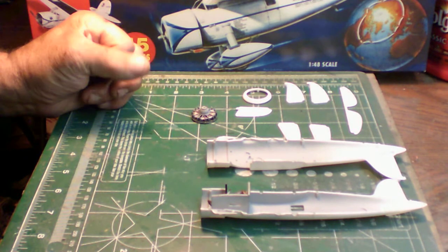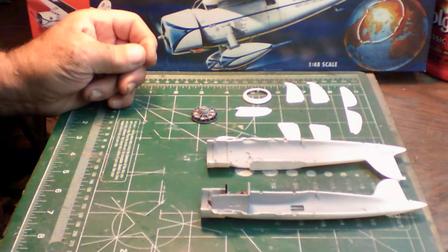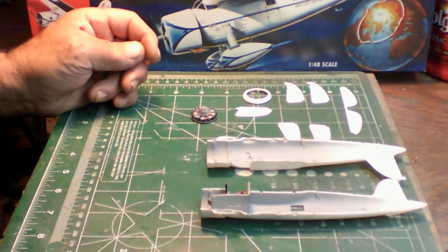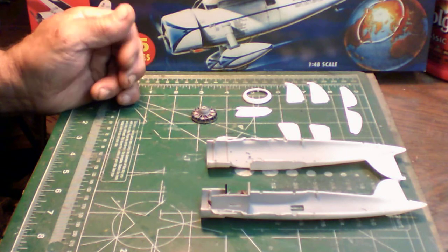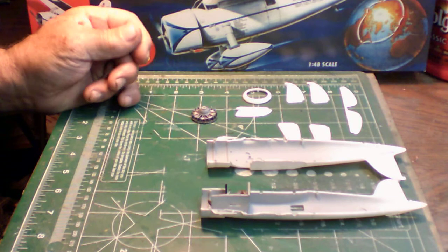Right after that I'll continue on with the Cyrie Panzer's German bomber group build featuring my Revell 1/32nd scale Junkers 88. I'll have a video of that coming up probably by this Wednesday.